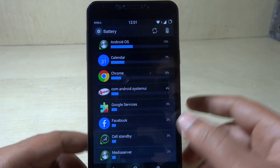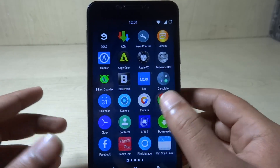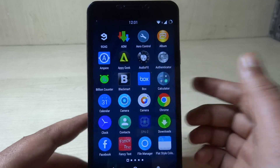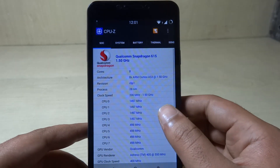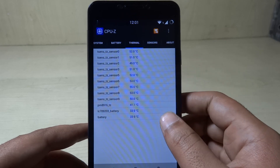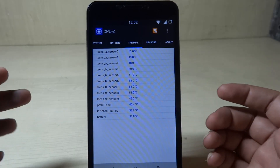Let's check the temperature of the phone. I have an application called CPU-Z, which lets you check various things related to your CPU. I'm going to check the temperature right now. Under the thermal section, the battery temperature is minimal — 33.8 degrees Celsius, which is pretty fine. If the sensor temperature goes beyond 60 to 64 degrees Celsius, then you have a problem with the media server.